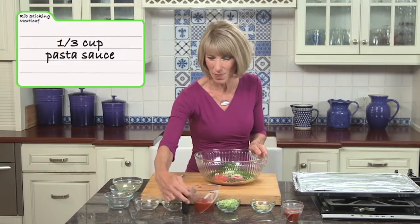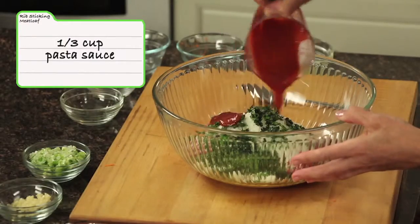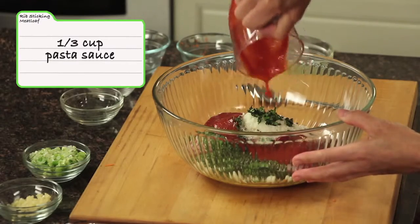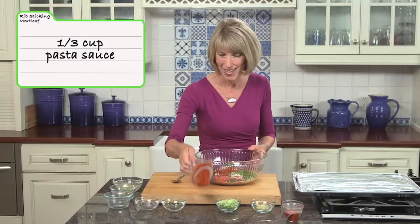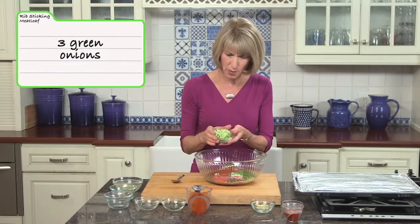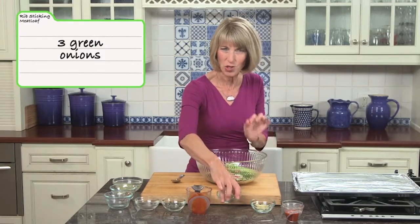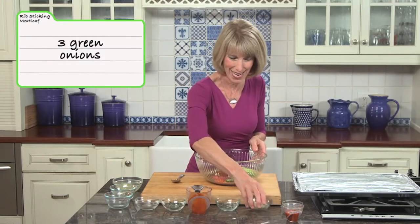I have a third of a cup of pasta sauce — just everyday pasta sauce — and we'll add a little bit more later on top of our meatloaf. And then three green onions, chopped up pretty small. When you're making a meatloaf, you want everything to stick together, so chopping things up small is the key.